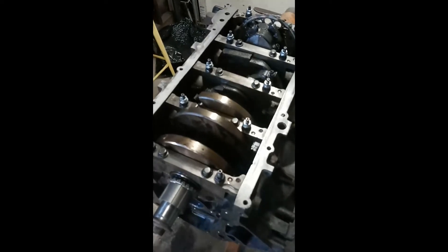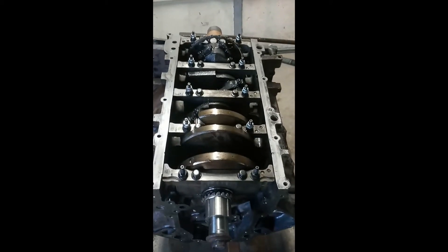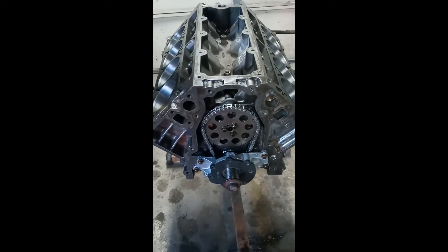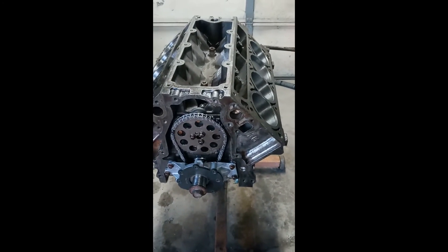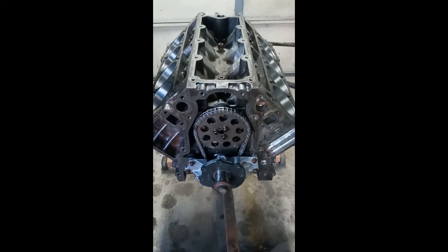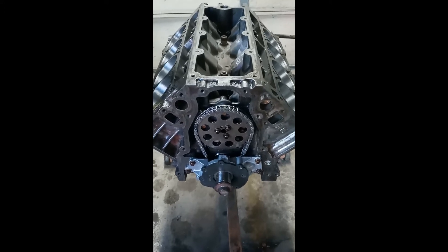Got the bottom end installed. Now I'm about to install the cam. The rods, pistons, and crank are all installed. Got the cam installed along with the oil pump and about to flip it over and install the pan. The bottom end is basically done.